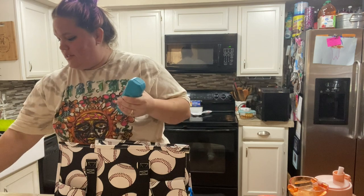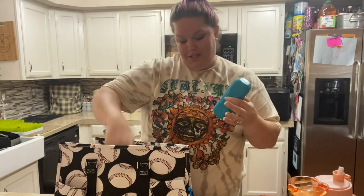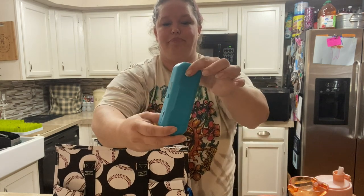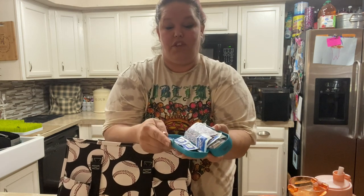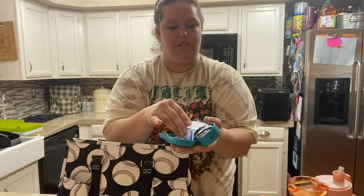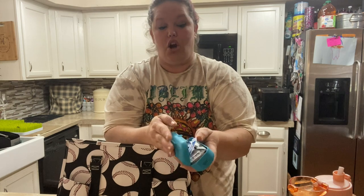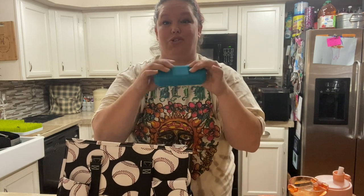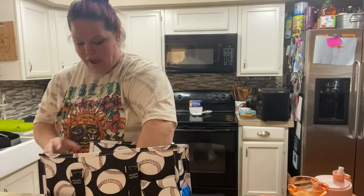I don't put personal items in this bag — those stay in my car. This bag is just for the game. I do have tissues right now because it's allergy season. And then I have a small travel first aid kit that I take to all the games. It has everything you need: alcohol swabs, band-aids, and larger bandages. I've already used it for scraped knees, so it's really good to have at the bottom of your bag.